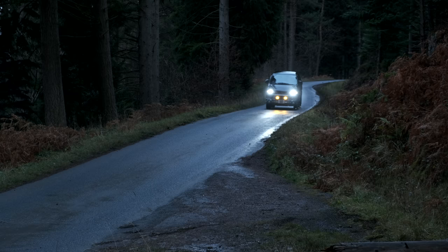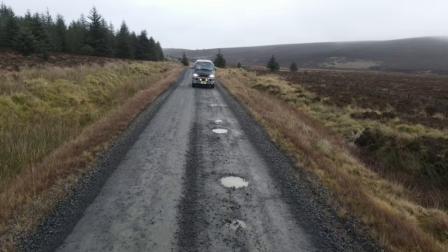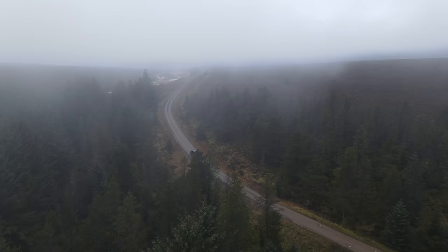This is my 2002 Mitsubishi Delica. I imported it from Japan and in this video I'll be converting it into an off-grid, off-road, go-anywhere 4x4 campervan — and that is a lot of YouTube keywords so I expect this video to do very well.